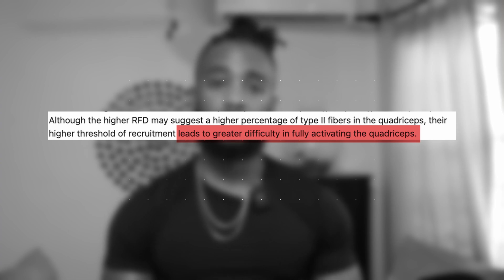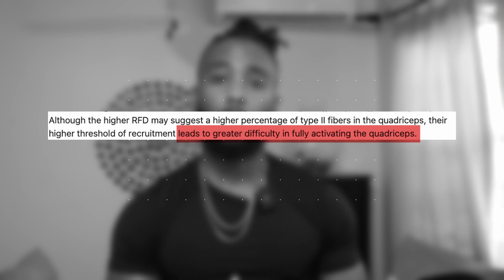The quadriceps have very low voluntary activation, meaning they are less likely to sustain damage during exercise. Combined with a very wide variety of fibers from slow to fast within the quadriceps, this shapes our volume recommendation.